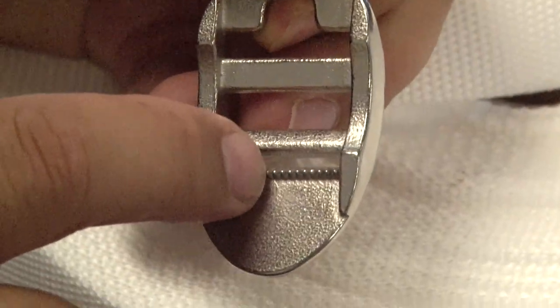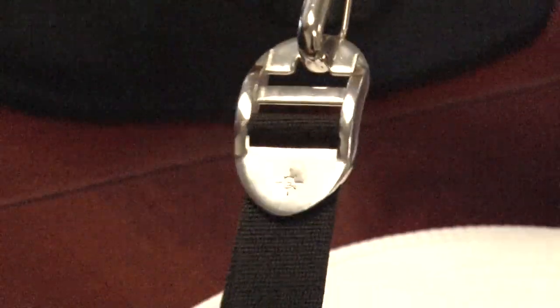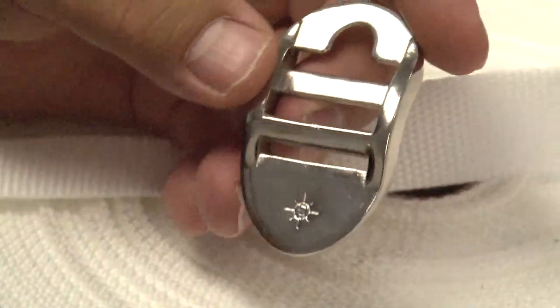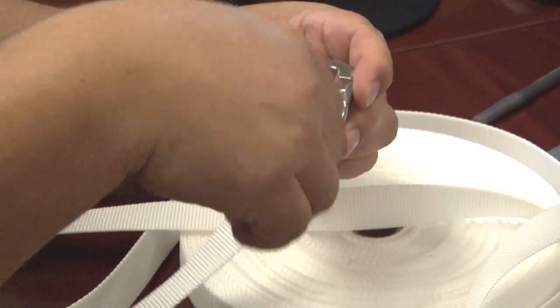This high quality stainless steel adjuster features teeth on the back to securely hold webbing. The major difference of this webbing adjuster is that it is stainless steel and it can handle working loads of up to 500 lbs. It won't become brittle in extreme cold or from prolonged exposure to sunlight.